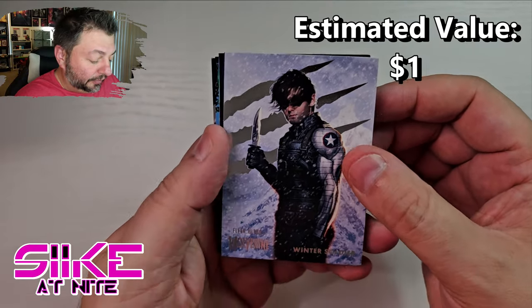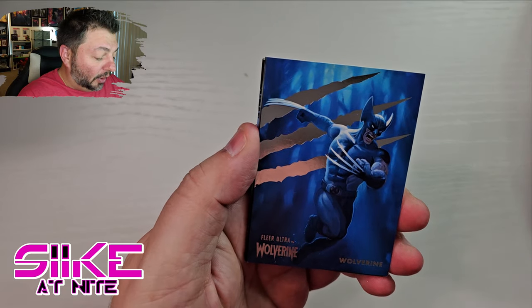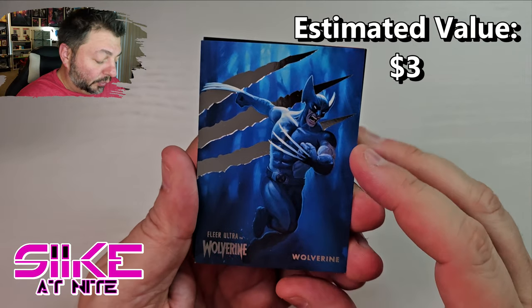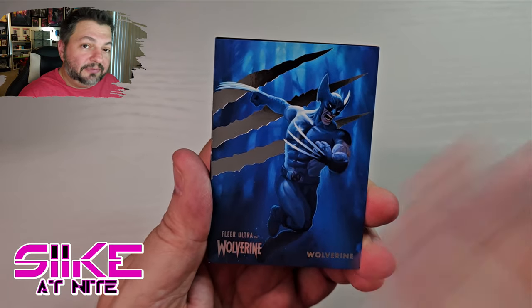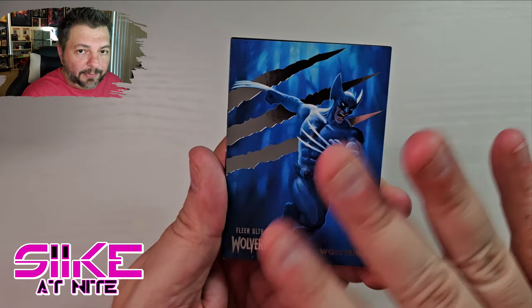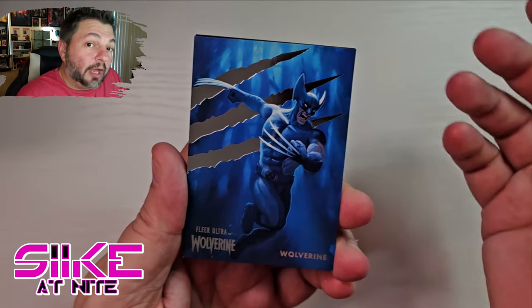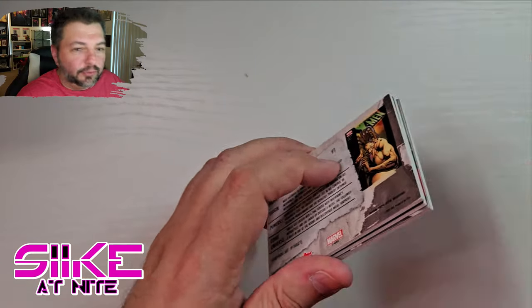Here we go — we got Winter Soldier as our first card in the base, and check out that awesome Wolverine! We actually got this Wolverine card before but in the green, so it's cool to have it as the base as well. I personally don't care what color my base set is in — as long as I get one of each card that's all I care about. I have some with autographs, some without, and I'm all for every version of the card.